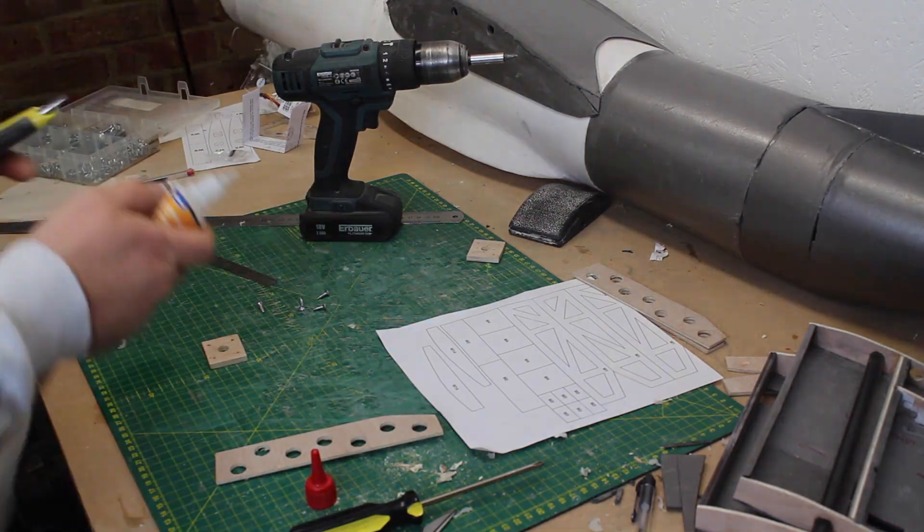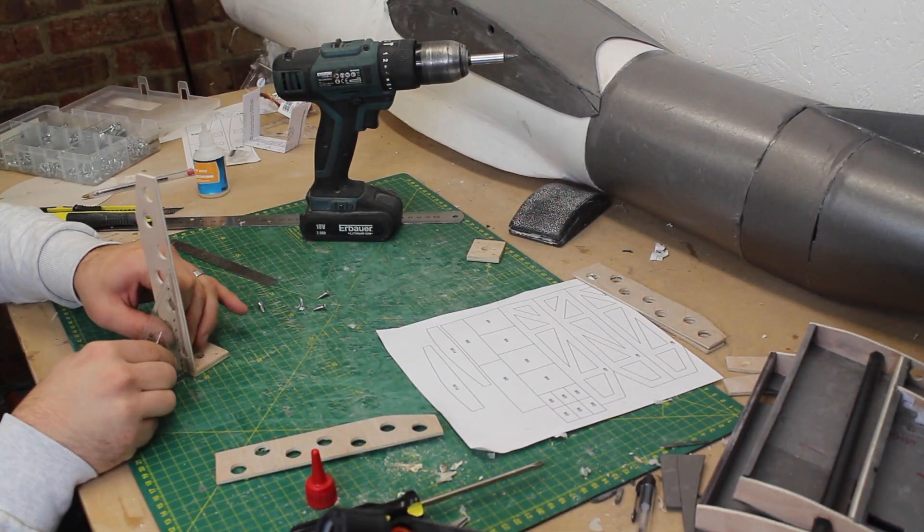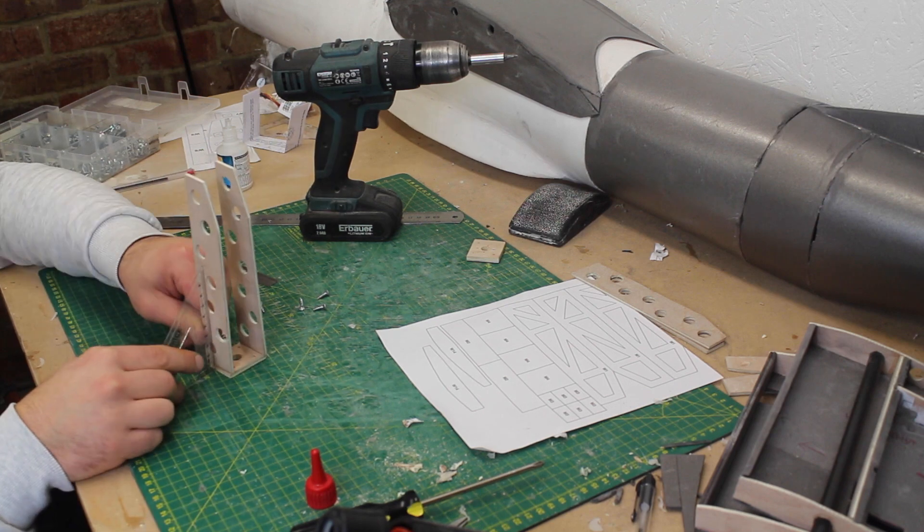I'm building the motor pods as per plans as well, but using 12mm holes for lightening rather than cutting the intricate triangles.